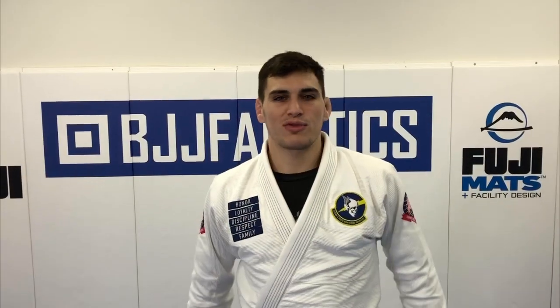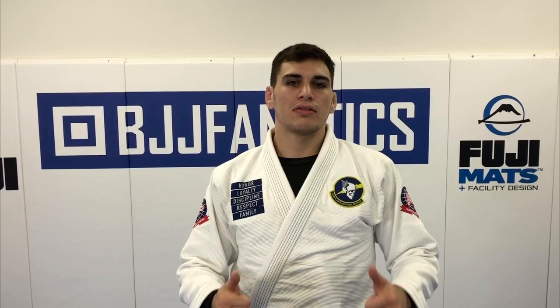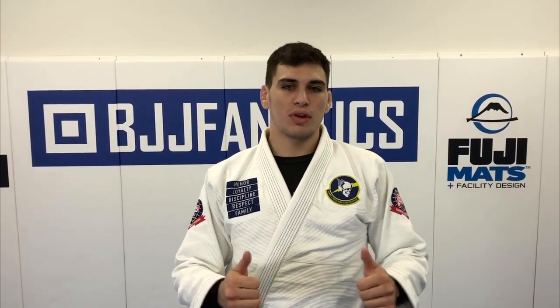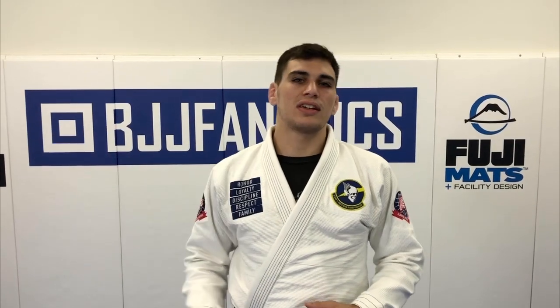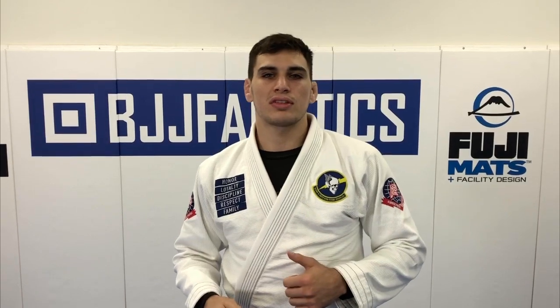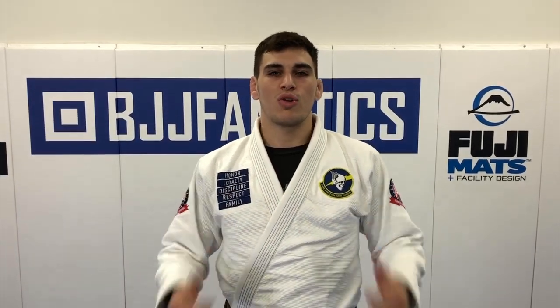Thanks so much for watching the video. If you like my video, please help me grow my channel — just click subscribe. And if you want to see more videos, click any of the videos over here. If you want to see more in-depth instruction from me, check out my instructional courses at bjjfanatics.com. Peace.